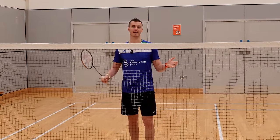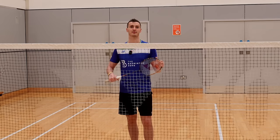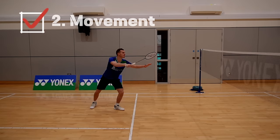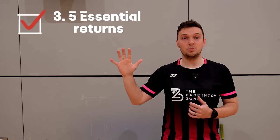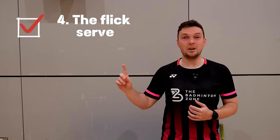Return of serve is an area of the game that can sometimes be undervalued and just seen as getting the rally started. In this video we're going to show you how to effectively return serve. We'll cover how to set up effectively, how to move and hit the return of serve, five essential returns, and how to return a flick serve.